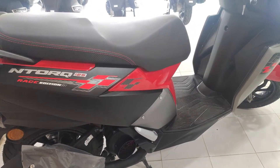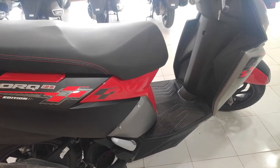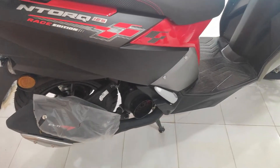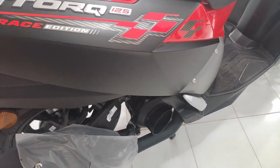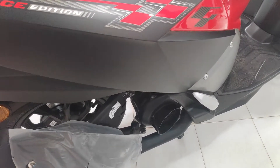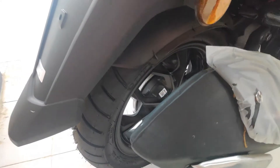You have headlights, front-side headlights, and back-side lights — all LED. You have tubeless tires and attractive alloy wheels that are part of the Racing Edition.